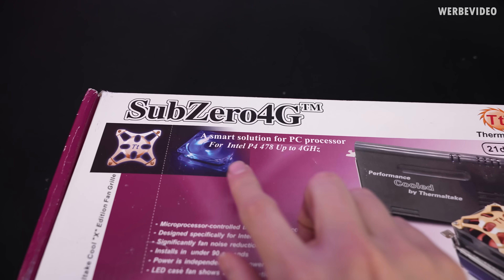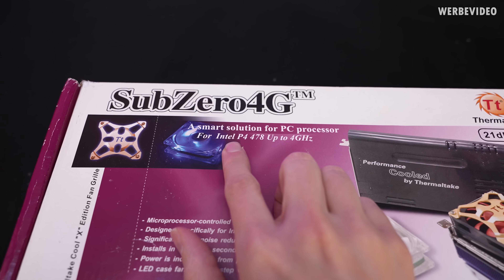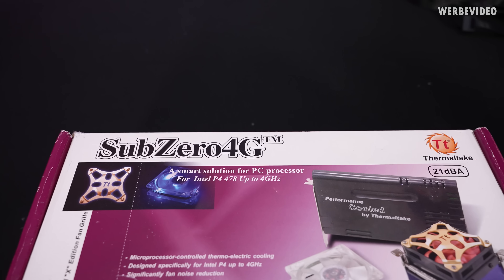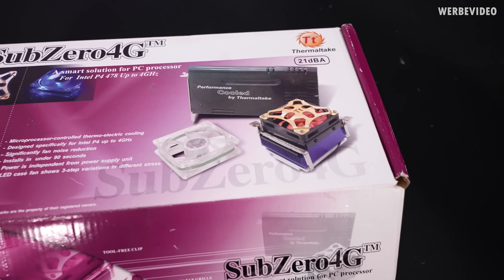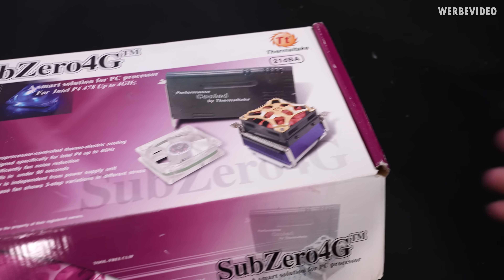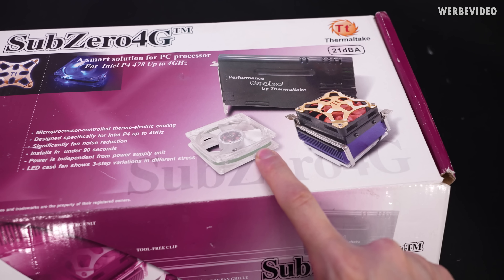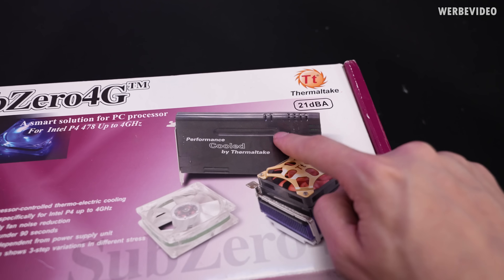The name Subzero 4G comes from the fact that it was meant for Intel Pentium 4, socket 478, up to 4 GHz — that's why they called it Subzero 4G. Looking at the packaging it should contain three main elements: the cooling block, an additional fan, and the controlling element.